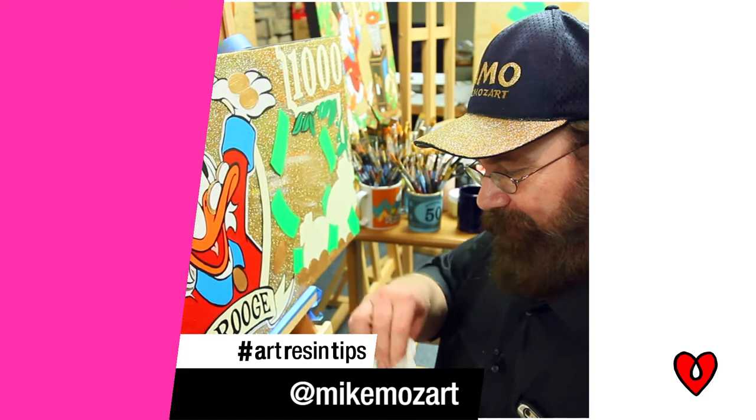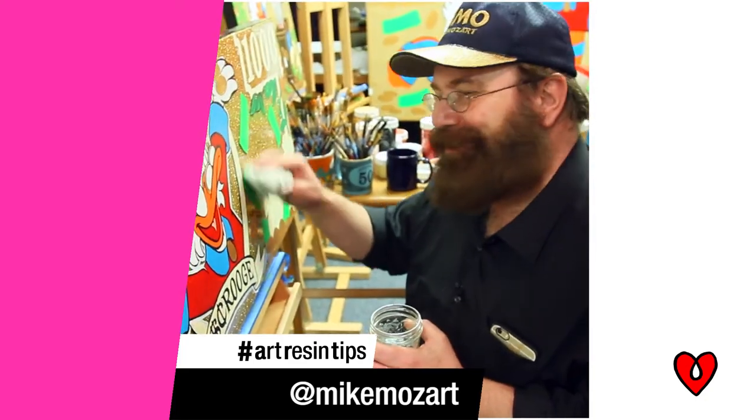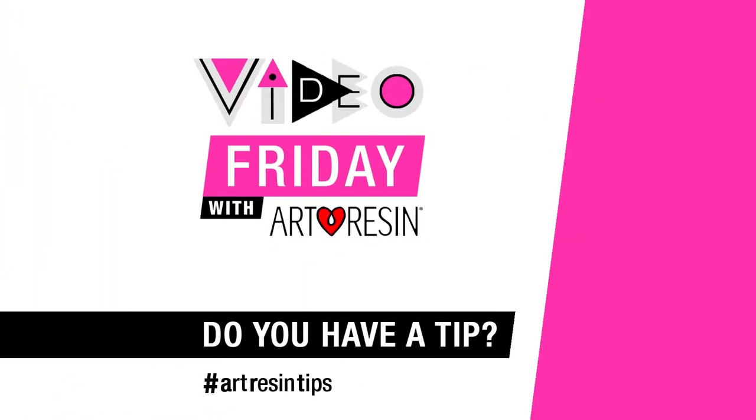And when you're an artist, it can be very discouraging because you accidentally painted something. With Art Resin, you wipe it off and start over again. Video Friday with Art Resin.